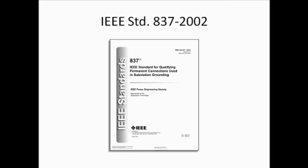IEEE Standard 837-2002 is a test procedure for grounding connectors. Tap and ground rod connectors that meet this performance standard are selected because of the superior corrosion resistance it assures. To achieve performance that meets IEEE Standard 837-2002, it is necessary to follow the installation procedures outlined in this video.